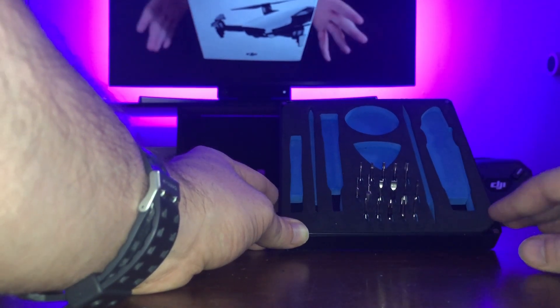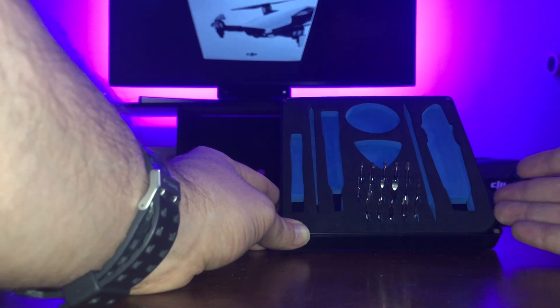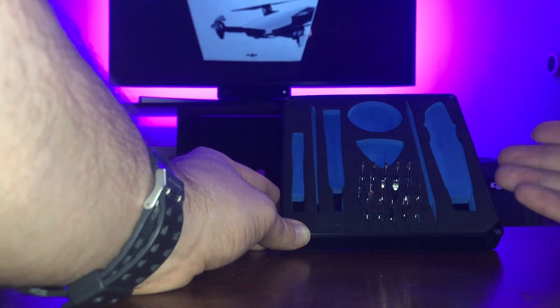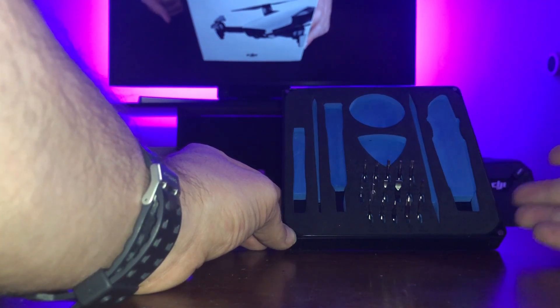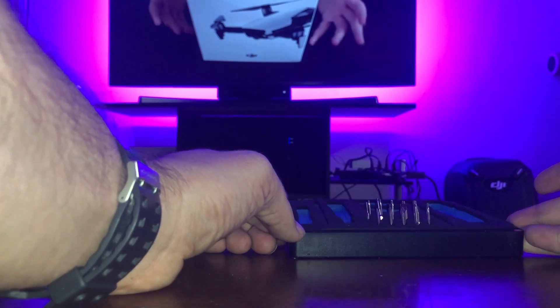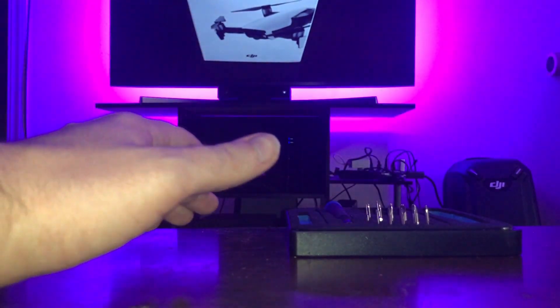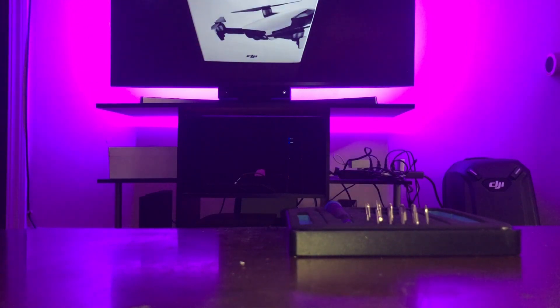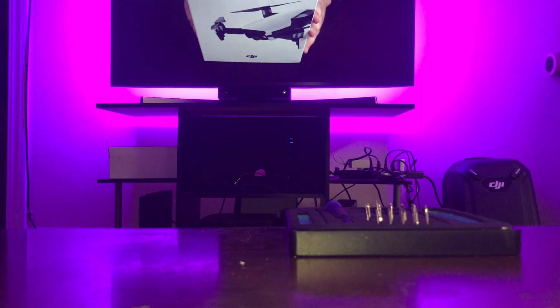Then on the last row we have four different sizes of Phillips head bits, and the last one on the right is the Y000 tri-wing, which is useful for the Nintendo Switch and other Nintendo products. So pretty much every standard electronic you'd be working with — laptops, phones, game consoles — you're covered for any basic repair, whether it's replacing parts, taking something apart, or moving connectors. This kit really has you covered in a lot of situations for under 25 bucks.